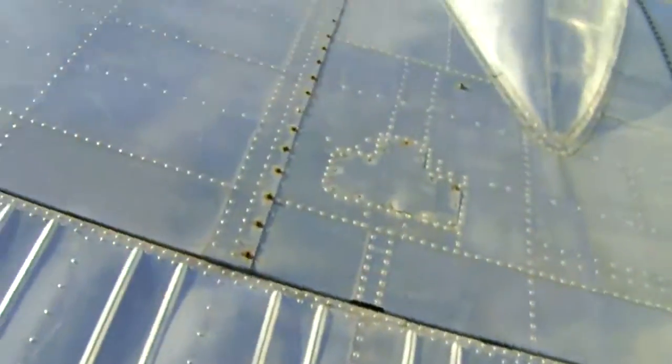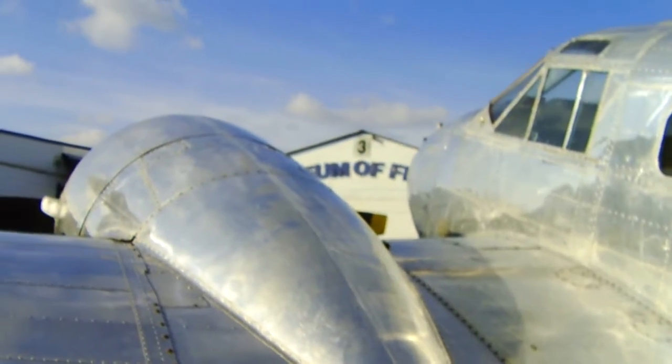I had to get on my knees just to get out of this plane. That was me inside the Beechcraft.